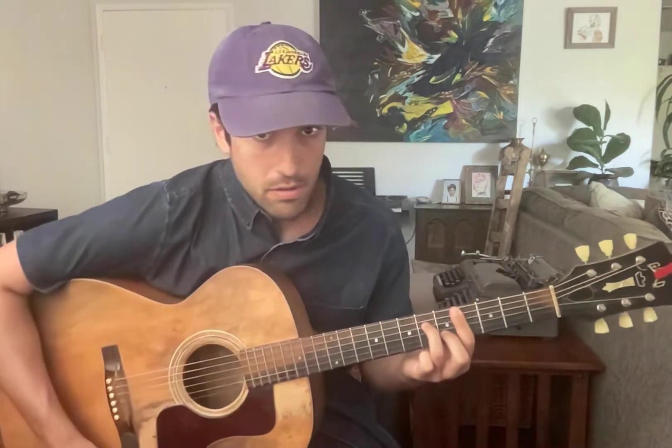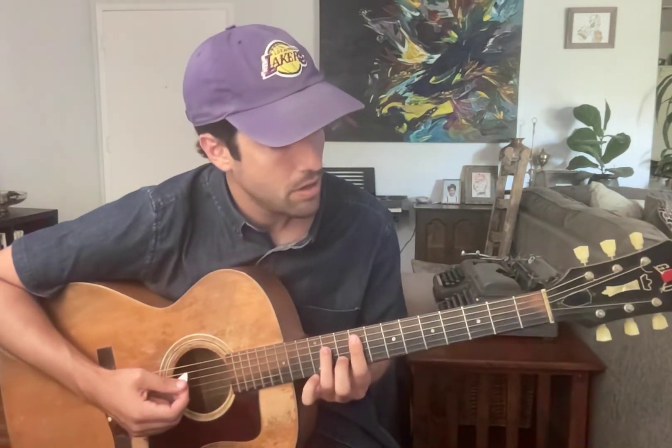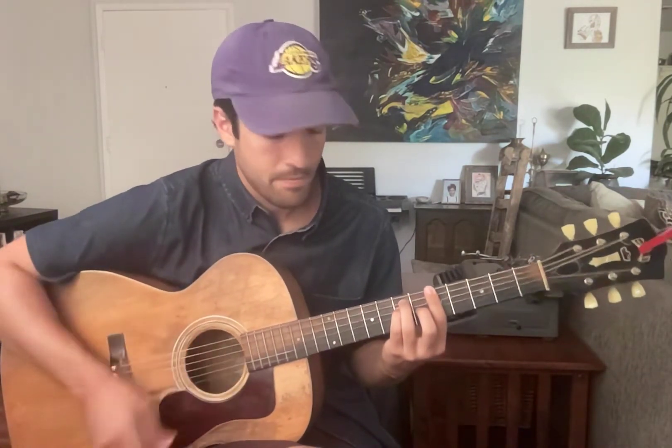This next chord — I believe it's E something. Basically, when we started here on the fourth fret, you're going to take that same shape and play it all the way up on the ninth fret. So from that A, it provides a really familiar melody.